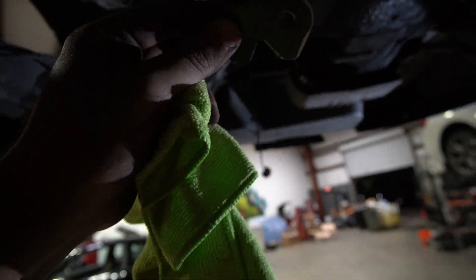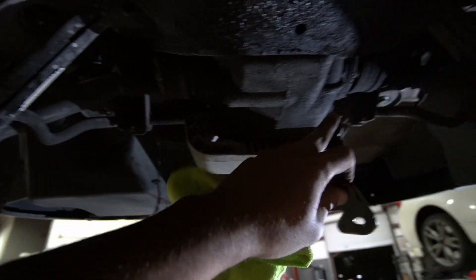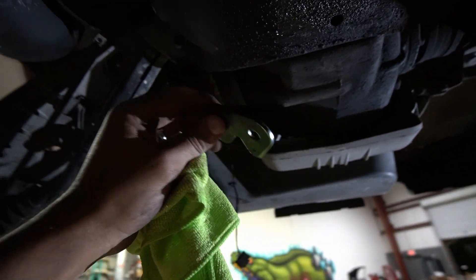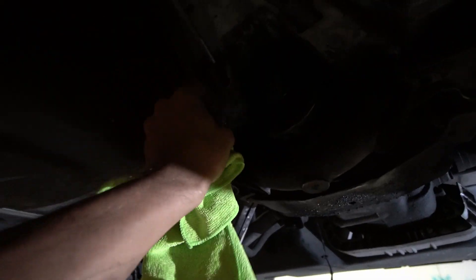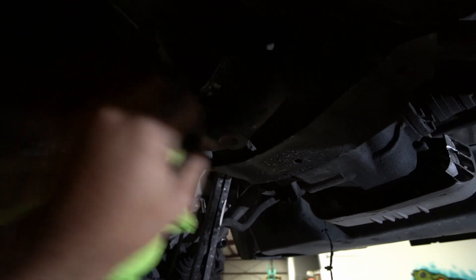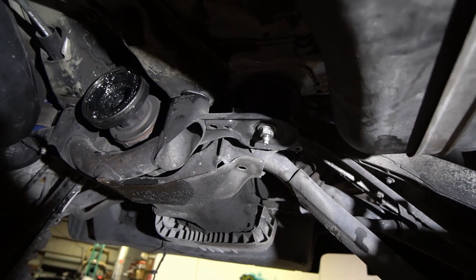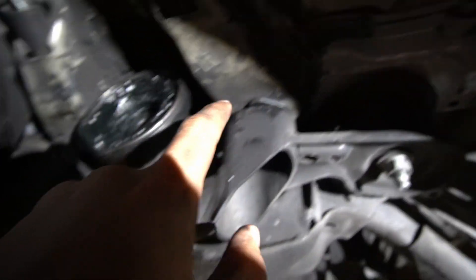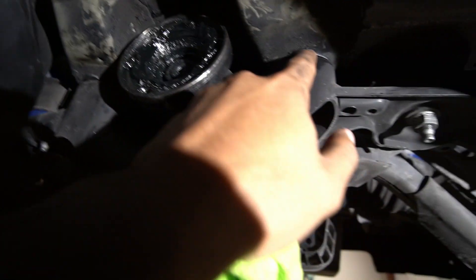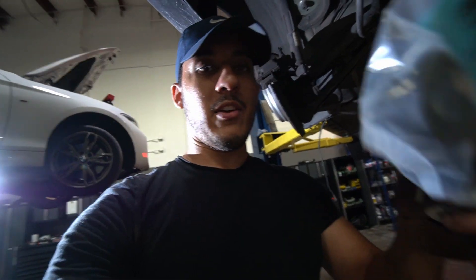This small spacer doesn't get welded on — it's there to compensate for the reinforcement plates on this side, since the plates bring the subframe mounting point down just a bit. Ali puts it in to space things out so the subframe sits evenly. The little spacers go right there to give it just enough room to sit a tad lower.